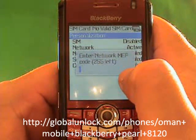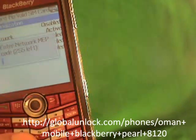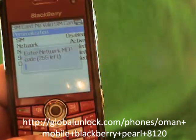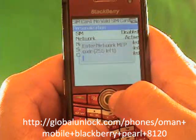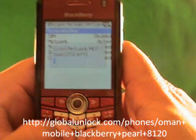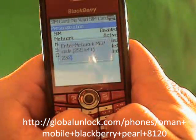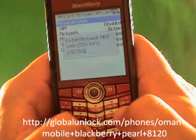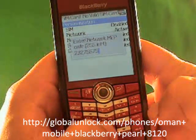I have 250 tries left on this phone — I haven't tried to unlock it yet. If that gets to zero, good luck. It's pretty tough. So if you put in the wrong code too many times, that's what it will come down to. Also, this code will not work on your phone because the unlock code is unique for each phone. Make sure you get your unlock code from GlobalUnlock.com — that will work on your phone.